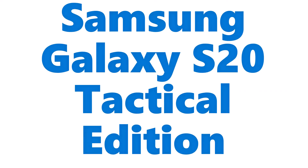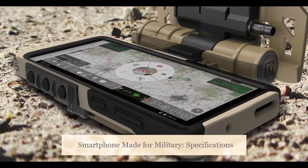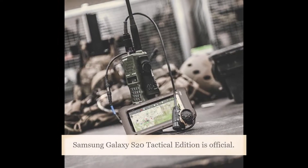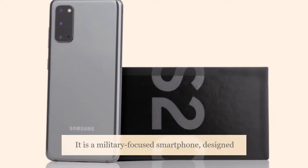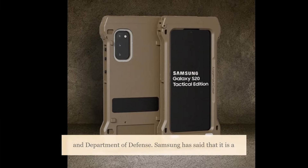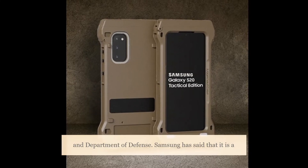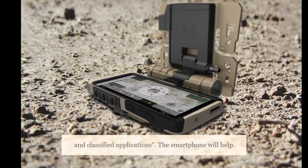Samsung Galaxy S20 Tactical Edition is official. It is a military-focused smartphone designed to cater to the needs of operators in the U.S. federal government and Department of Defense. Samsung has said that it is a mission-ready phone that supports the requirements of tactical and classified applications.